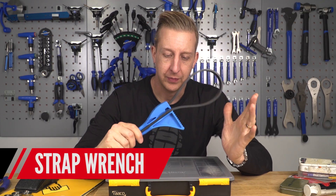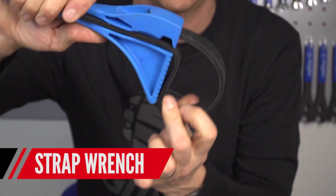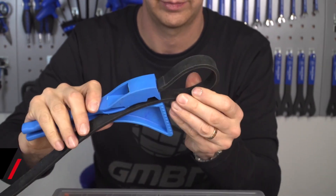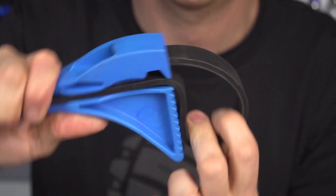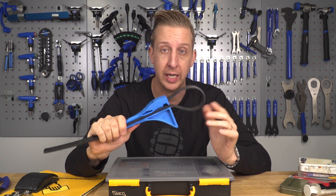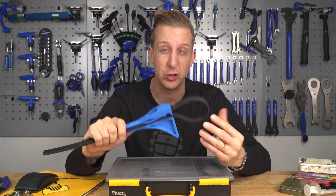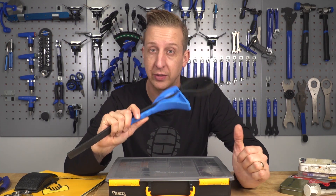Next up is a strap wrench. This one is massive and not the best for smaller things, but it's basically a gripping device you can use to undo the air can on a fork even if it's greasy. It will hold it tight and not damage it. These are dirt cheap and come in various sizes. I've had this one for doing jobs on the car but it works just as well on the bike.